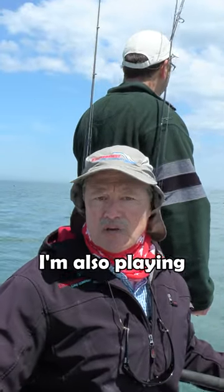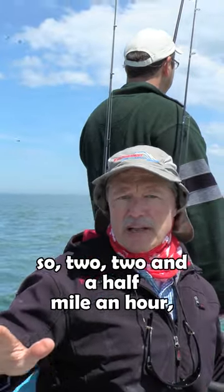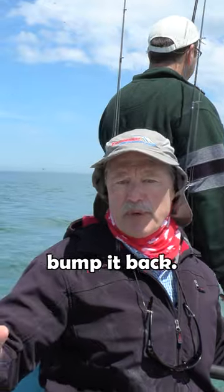I'm also playing with the speed — two, two and a half, three miles an hour. Bump it up, bump it back, bump it up, bump it back.